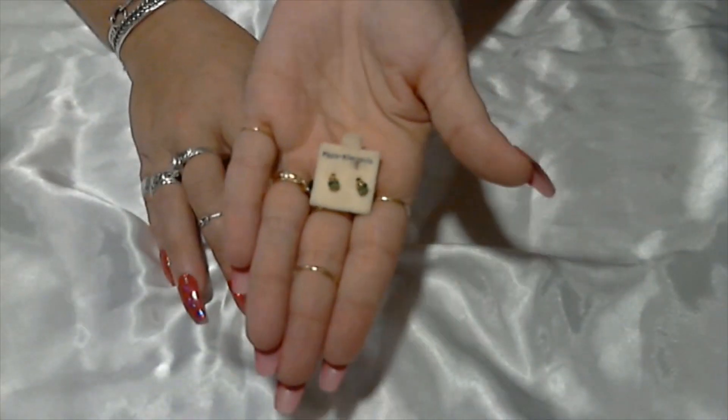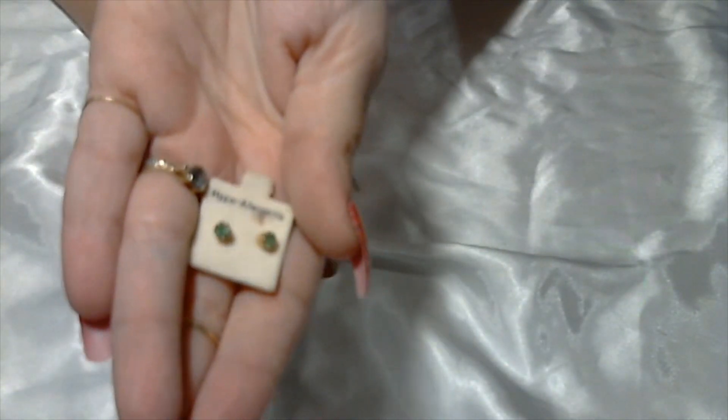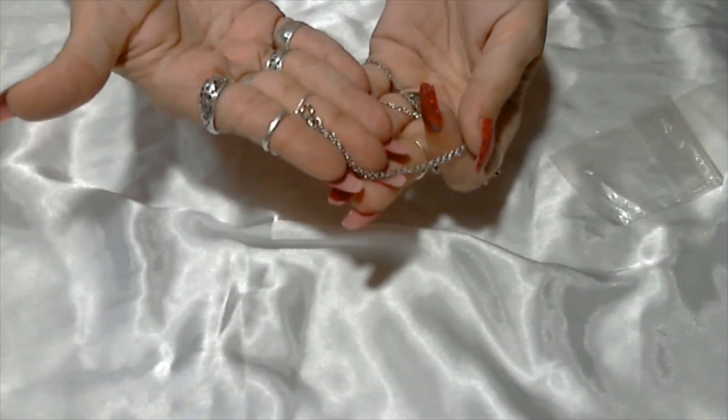A little cute pair of post earrings with a green rhinestone in them — hypoallergenic. And here we have a little silver toned chain with a spring ring clasp, but the clasp looks like it's broken on it.